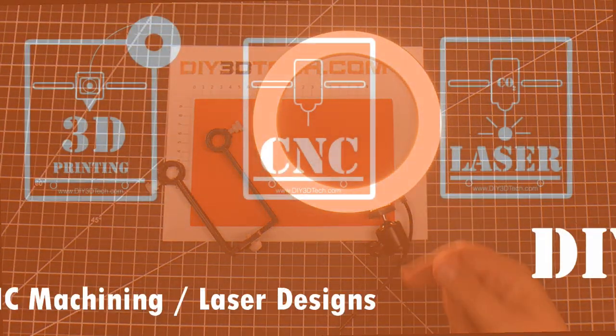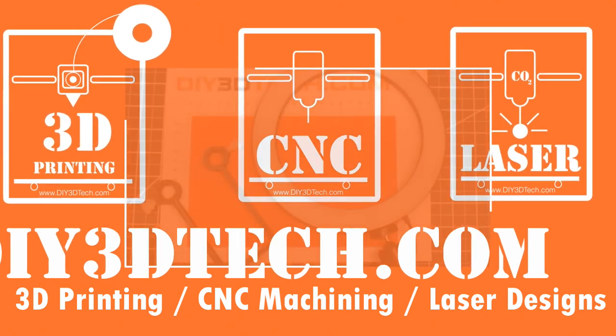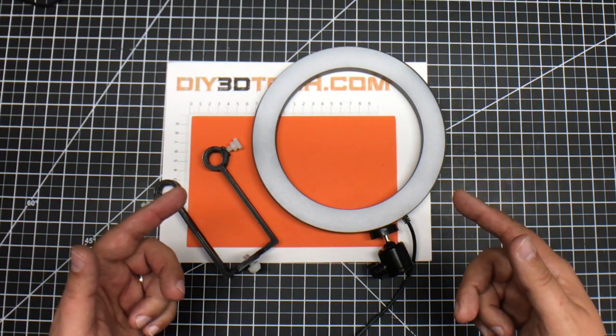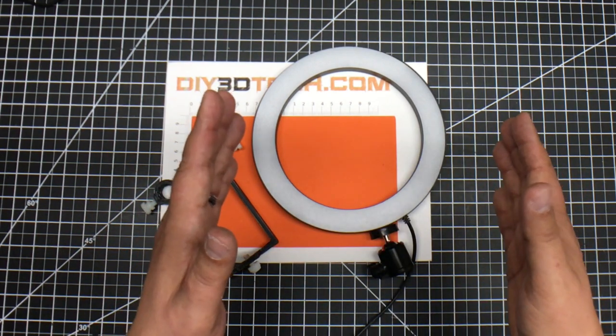I've seen the light. Welcome to this episode of DIY3Dtech.com. In this episode of Design Talk, I want to talk about this design that I did over here for my ring light.